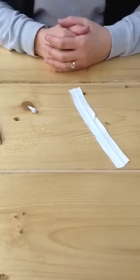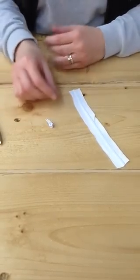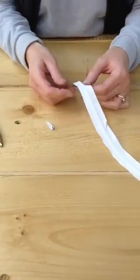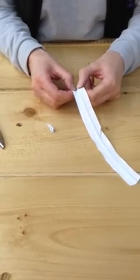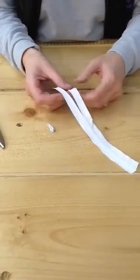This is a demonstration of how to put a zip head onto a piece of zip that is sold by the meter. First of all, take apart part of the zip.